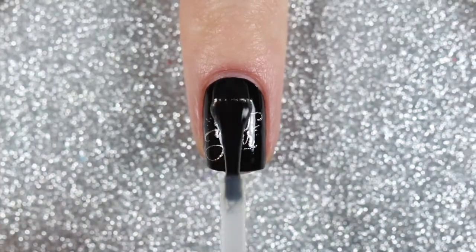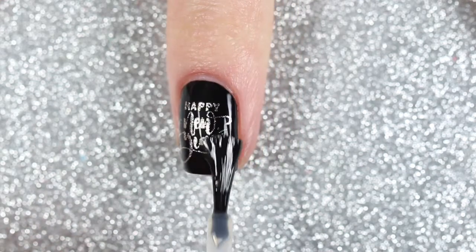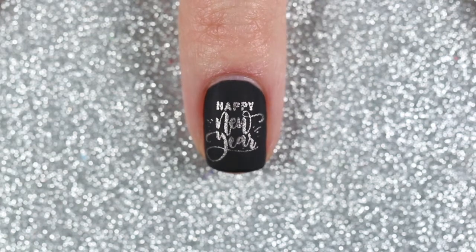For this design I finished off the middle two nails with a matte top coat, and I feel like that added a nice contrast between the glossy glitter nails right beside them. And here's the finished design.